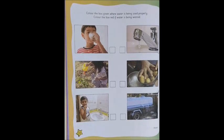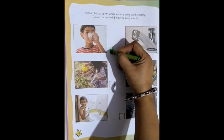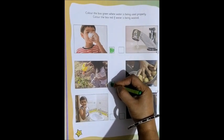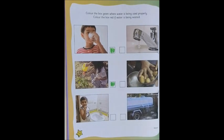Now, in the first picture, the boy is drinking water. So, is it good or bad? Yes, absolutely it is good. So, we will color it green. Now, in the next picture, the girl is watering with the water can. So, is it good or bad? Yes, it is a good thing. So, it is being used properly. We color it green.